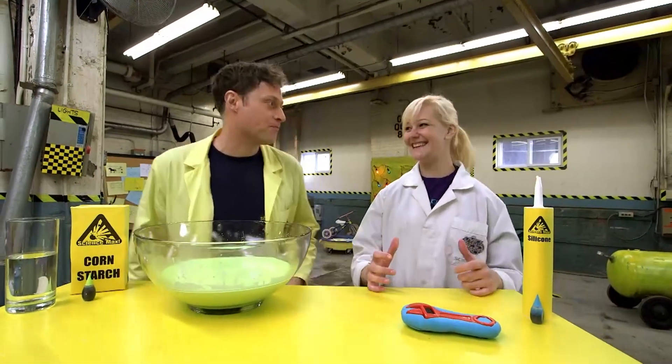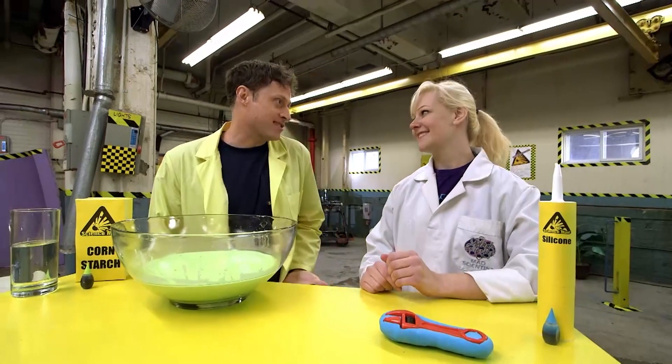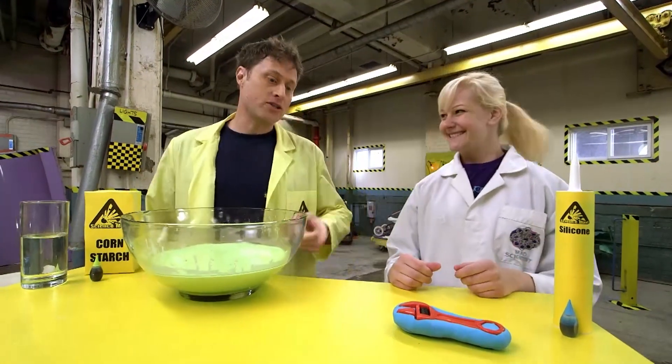100 different kinds of slime! It's going to be so much fun, but we're not going to make 100 today. We're just going to do our top favorites. It's going to be super great. All right, what are we starting with?